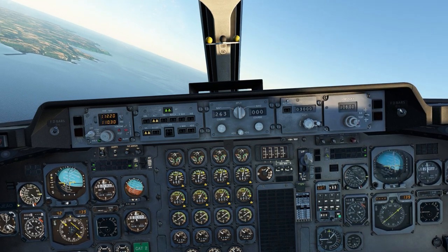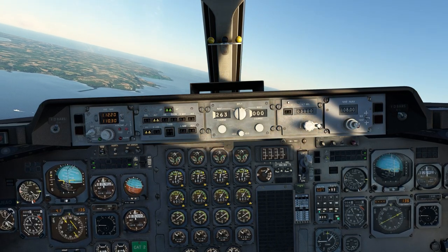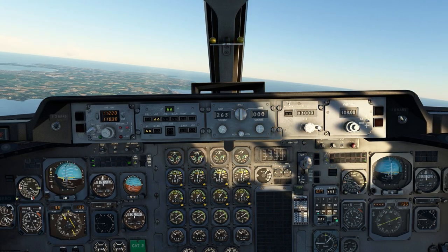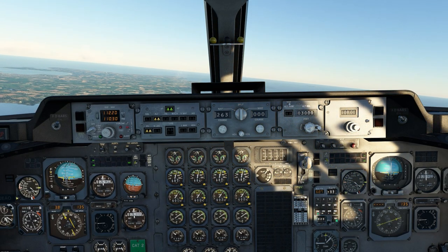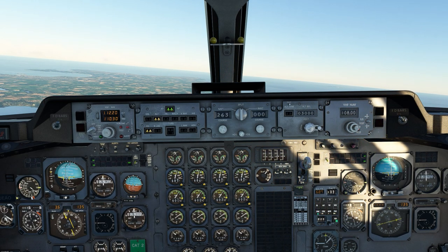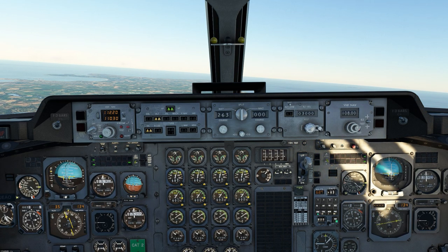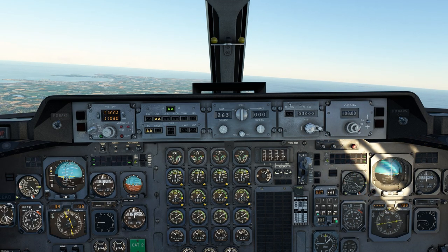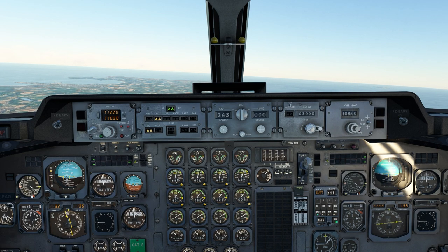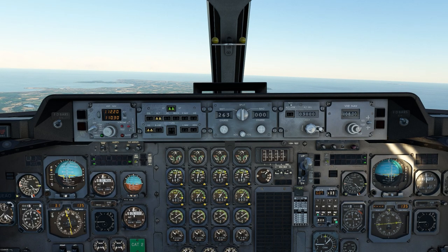And there you have it — how to fly a VOR hold in the BAE 146 with old-school navigation. I hope you enjoyed the video. Just stay tuned because I will have a look at the aircraft trail on the little lab map to see how well I flew the hold, how well the aircraft was aligned within the designated airspace along the courses and radials.